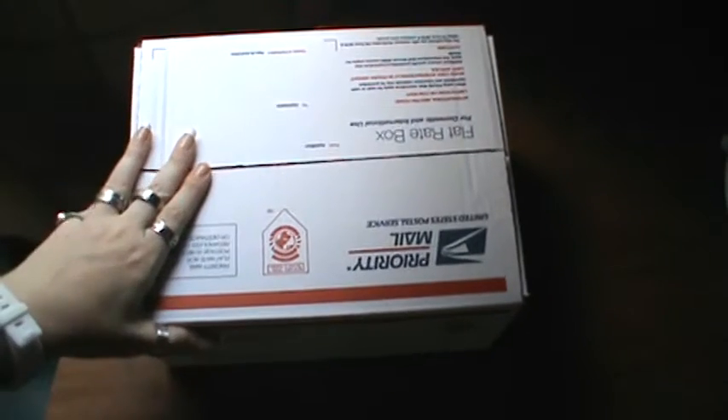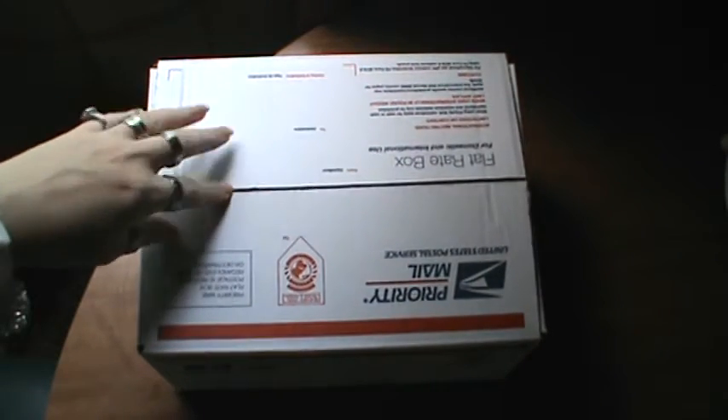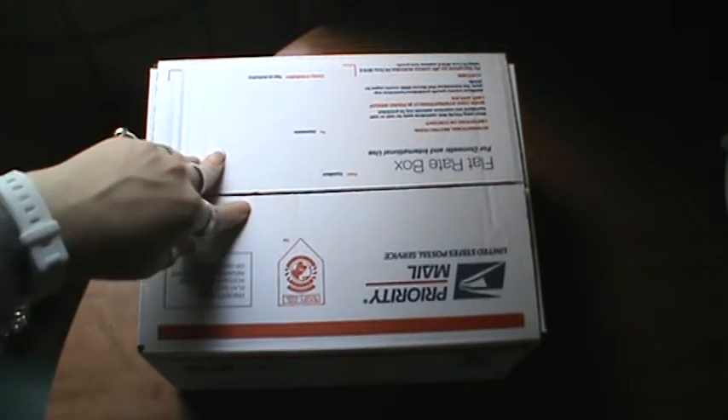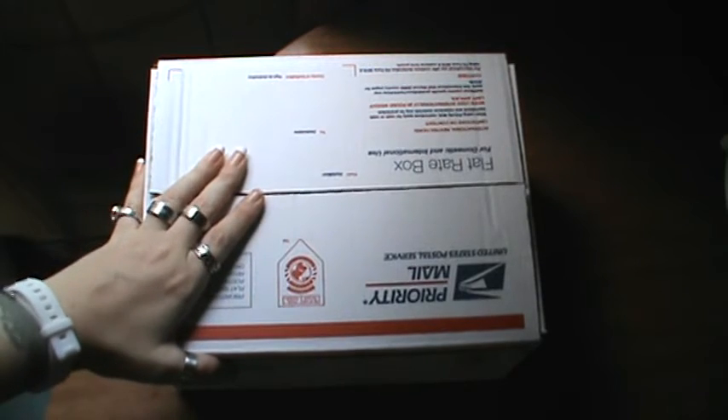It's jam-packed. It will be priority flat rate box, so it'll be there quickly. If you're interested, please private message me, and I can give you my PayPal information so we could do that, and I could get this sent out to you with the tracking number and everything.